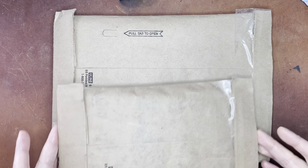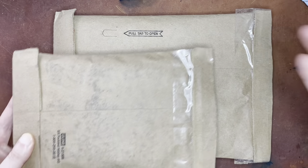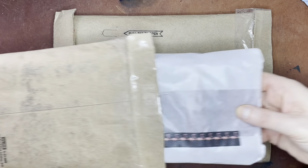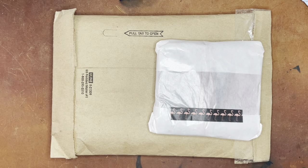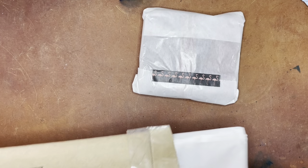So these packages ended up being pretty dirty. I cut off the top, but then I also realized I could have pulled this here, but either way it's fine. So let me get these out. This one is a small one, and then this one is a slightly larger one.